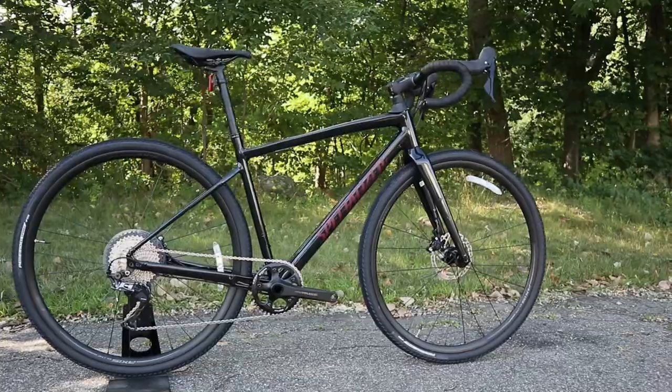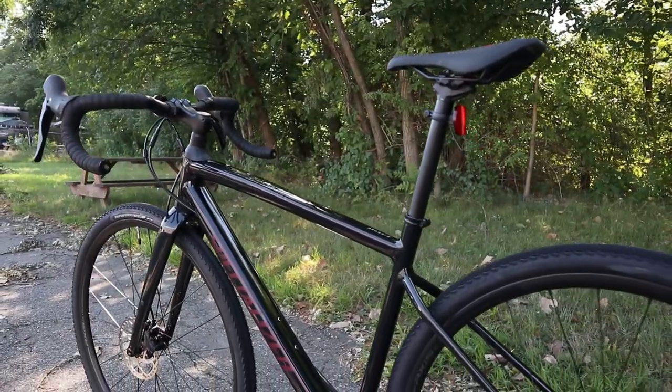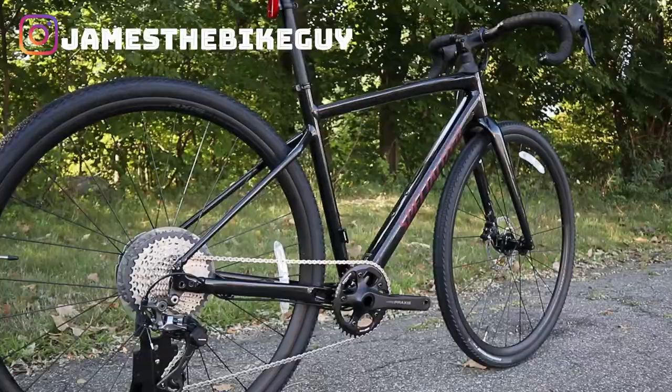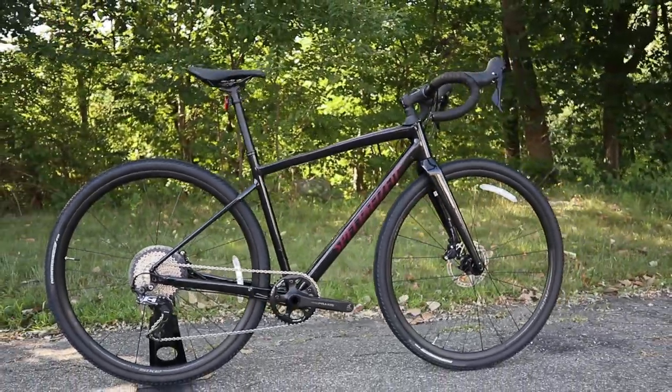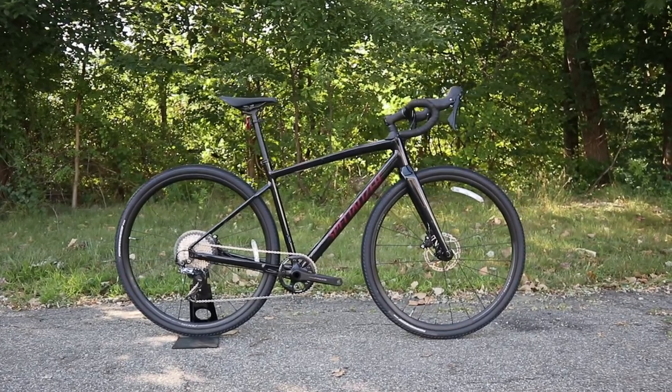Be sure you hit that subscribe button so you can see more videos like this into the future. And be sure to follow me on Instagram at James the Bike Guy so you can see sneak peeks as well as bike rides too. So let's go ahead and get into some of the features and designs of this new bike.